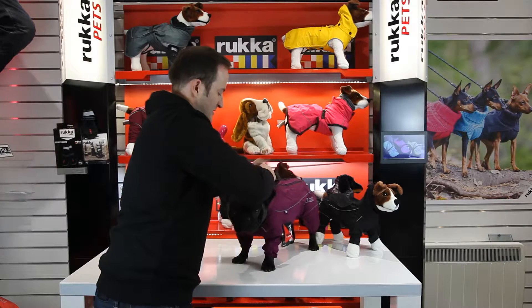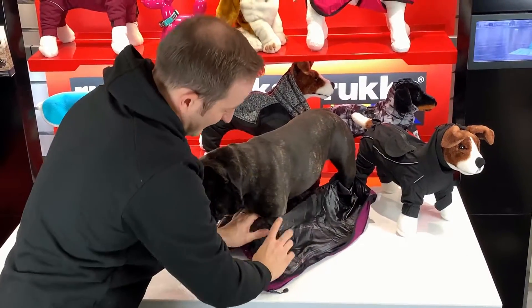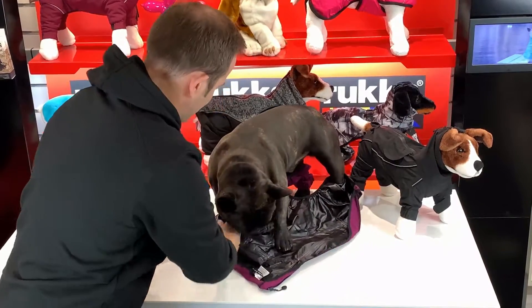So if I just open that up and pop him out of it, I'll show you the inside. Just fold that down — the bottom of the legs are elasticated so you just need to pop the legs out like that.